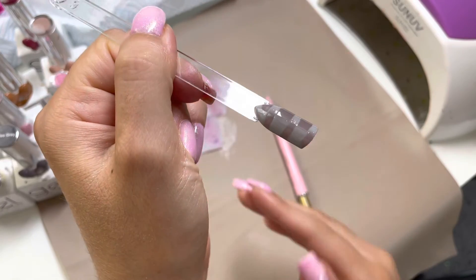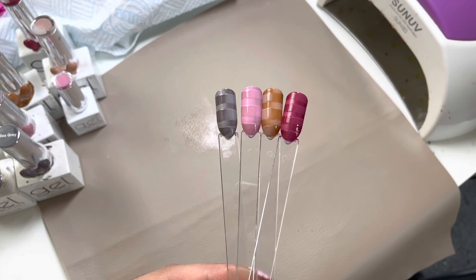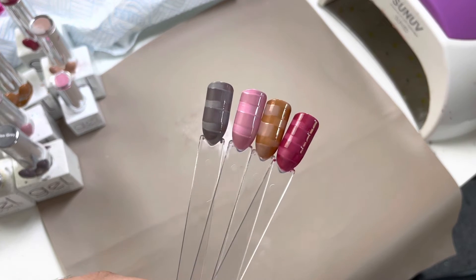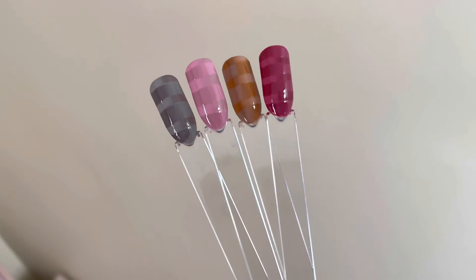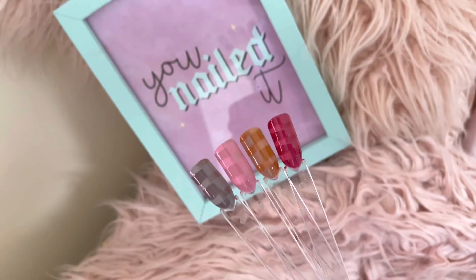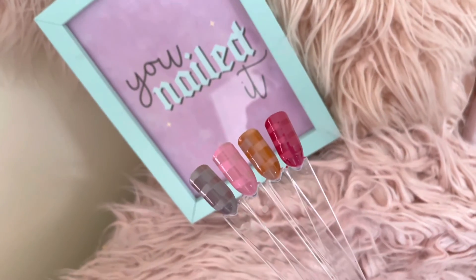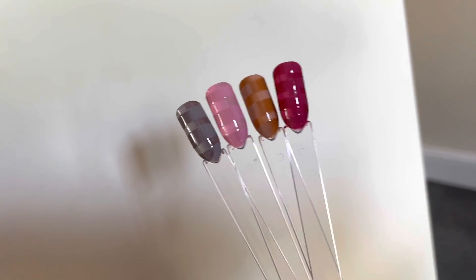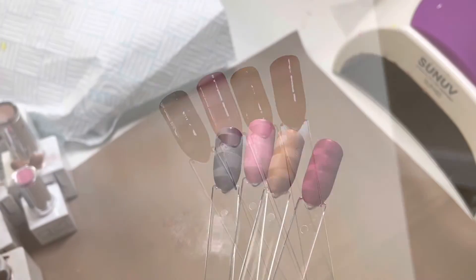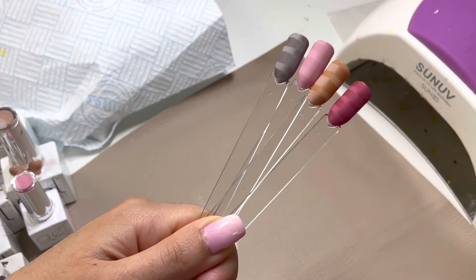I created one using Miss Grey and V103, and the red one was Merlot with Berrylicious. This is what the design looks like shiny, and here are the nails in matte. That is the end of my video — I hope you found it helpful.